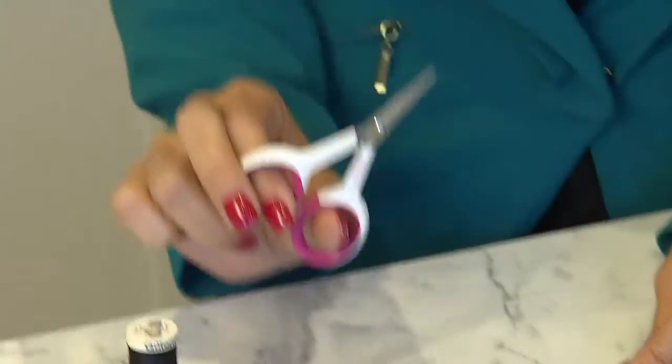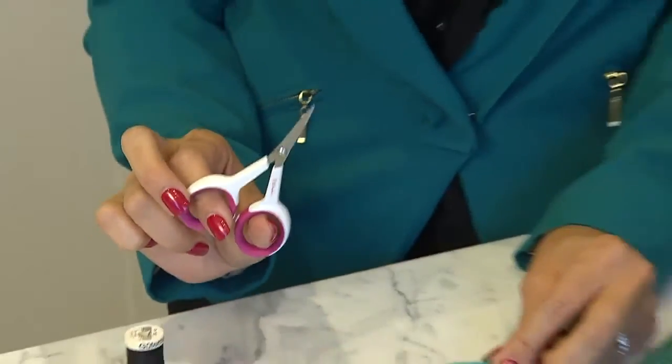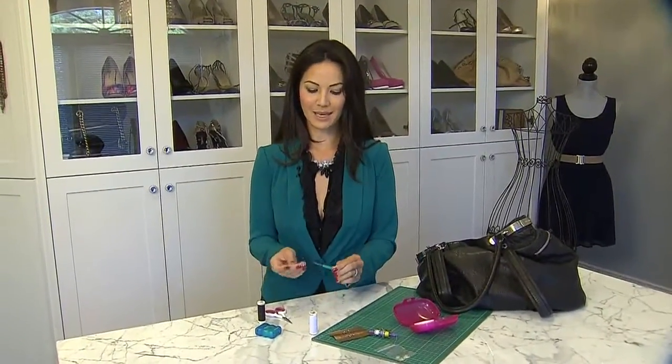So instead of bringing a pair of scissors, which you might think are handy, a stitch ripper is easier to maneuver and it's smaller so it takes up less space. A stitch ripper is great to have, but it won't pass through security if you're traveling and flying.